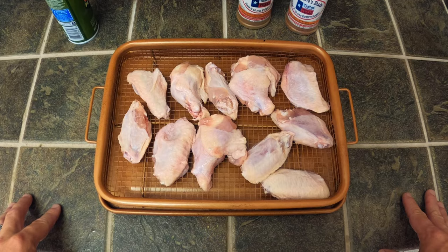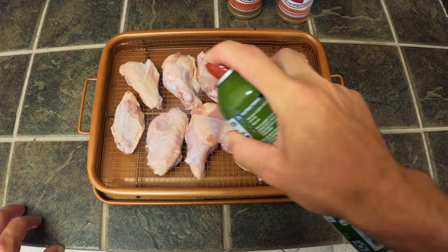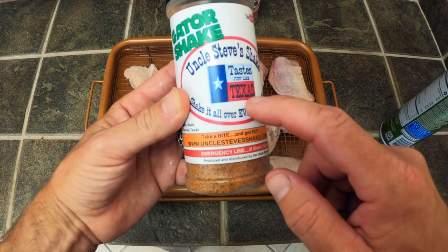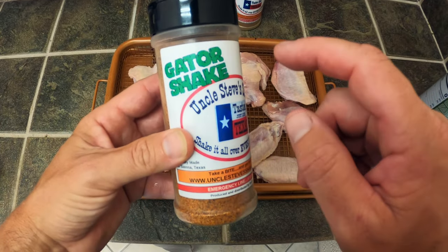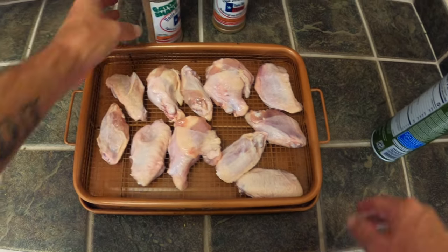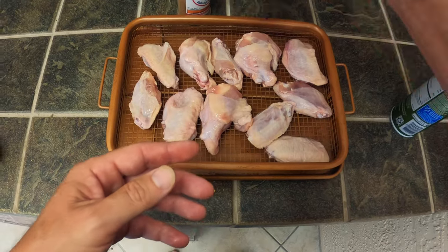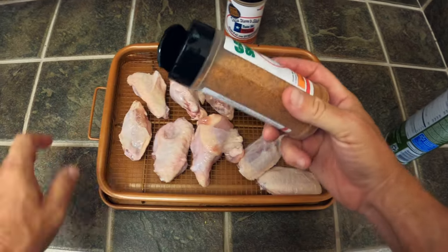To get these ready for the gas grill today, gonna keep it real simple. First thing I'm gonna do is hit them with a little bit of olive oil spray. For seasoning I'm gonna use some Uncle Steve Shake — this is handmade in Texas, you can get yourself some at UncleSteveShake.com. This is their Gator Shake. It's got a little bit of a citrusy tang to it and I think it's gonna be great on these wings. Let's go ahead and get this Gator Shake on these wings.